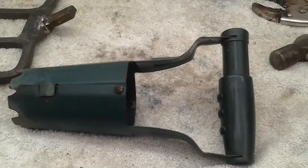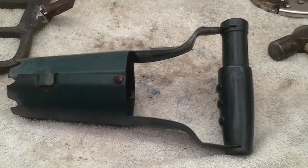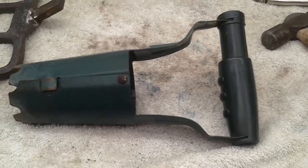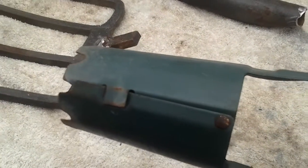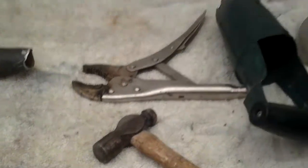So that's the bulb planter straightened out. I think that'll be ideal for digging the holes for the kitchen rolls — it springs back into place now, so yeah, that's a good job done.